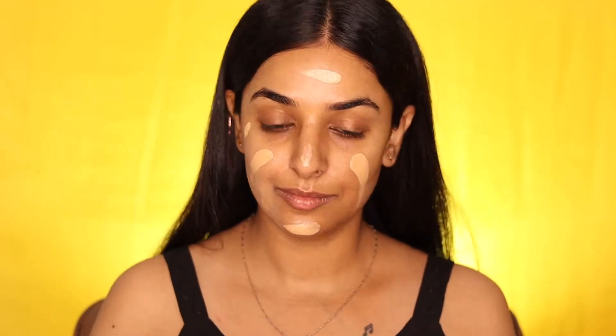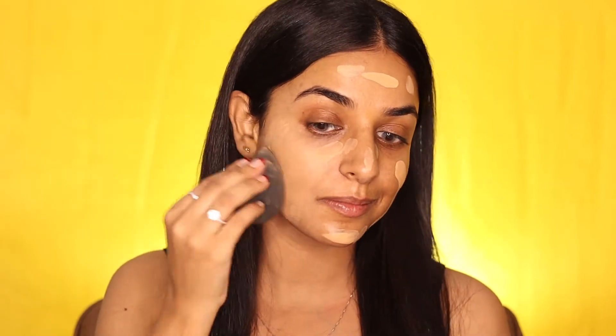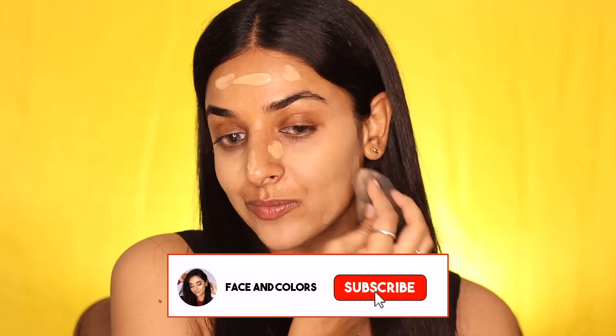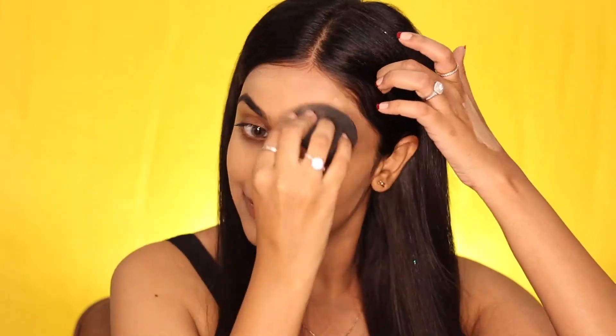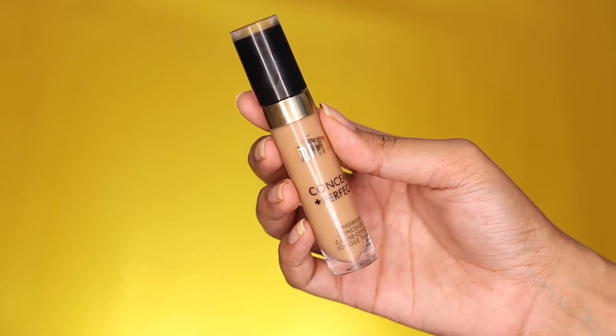This foundation from Wet and Wild is a very good option in a drugstore — it provides a decent coverage and gives a really great matte finish. Then to cover the darkness around the eyes, we are using a full cover concealer.